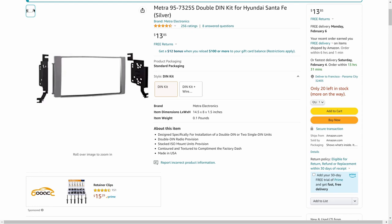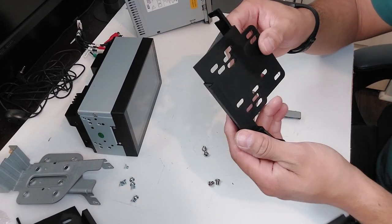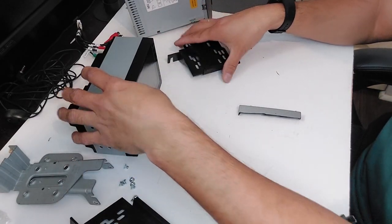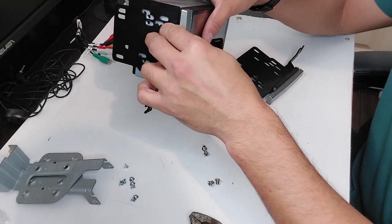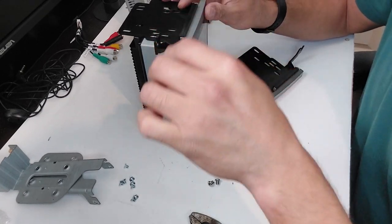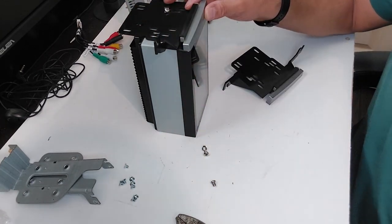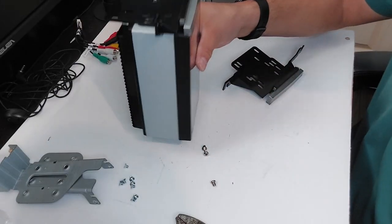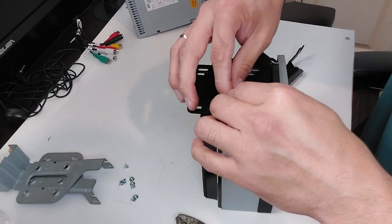These are the brackets I used from Amazon for this installation. I noticed the only part that fit perfectly from the kit I bought on Amazon is these brackets — the left and right side. I had to cut the gray color plastic to make it fit in my car, but it's only a minor detail. The holes and screws fit perfectly.